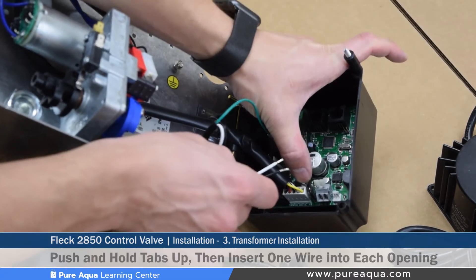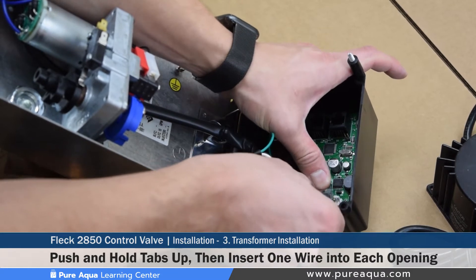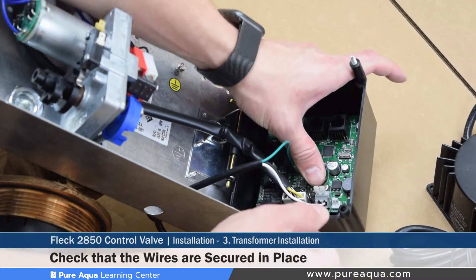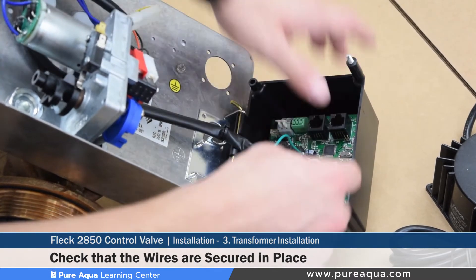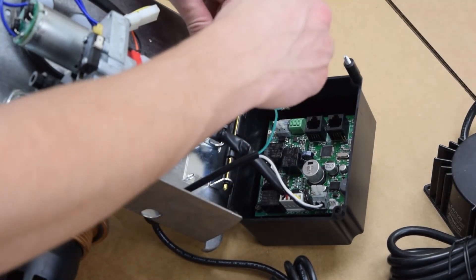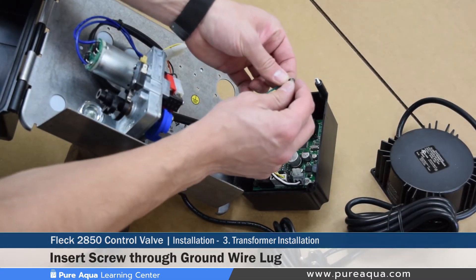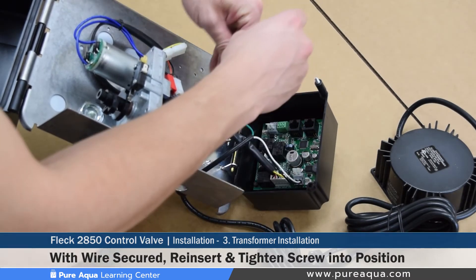No tools are necessary to connect the wires onto the control board — you simply push the two tabs up, insert the wire, and tug lightly to confirm the wire will not come back out, which means it has been properly inserted. After that, the grounding can be installed: a small screw is removed, the wire lug is placed over it, the screw goes through the wire lug, and it gets screwed and tightened onto the back end of the valve body.